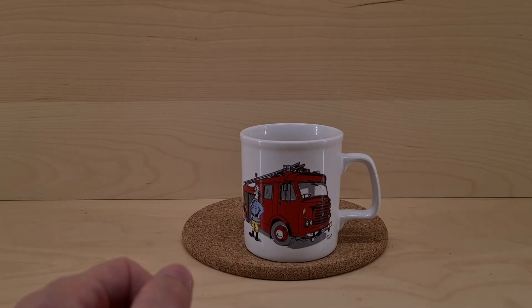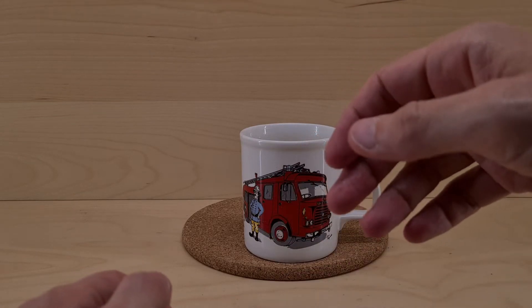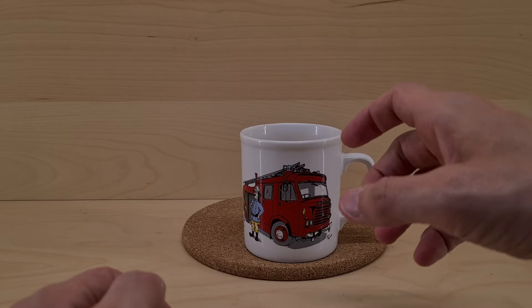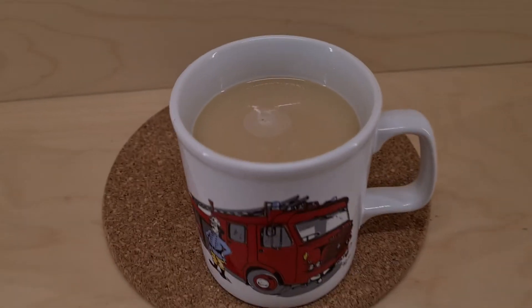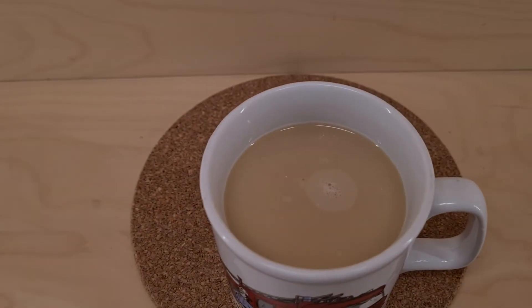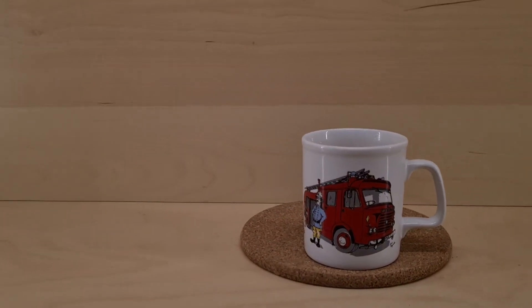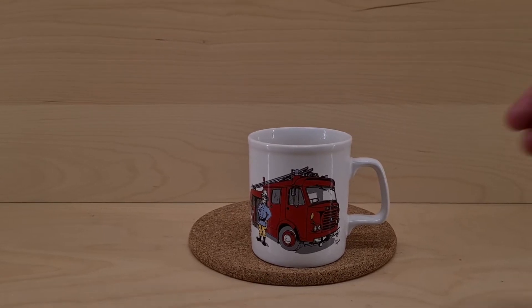There it is in my Fire Engine mug. I have to say, I did actually smell it as it came out of the packet and it doesn't smell of a lot. I've stirred it in here and it still doesn't smell of a lot. If you want to see what it looks like inside the mug, there it is in all of its beige glory — it kind of looks like really milky tea, which is fine because really milky tea is kind of good.